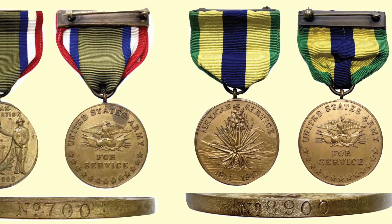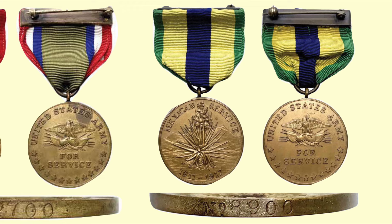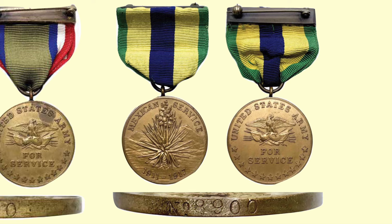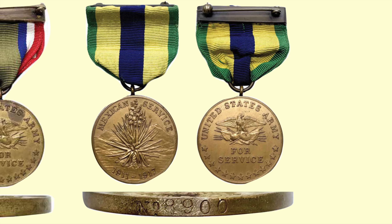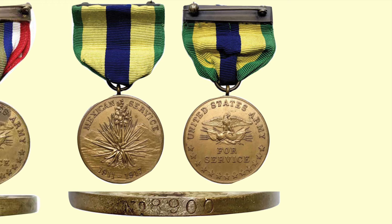The Mexican Service Medal was awarded to Army personnel who participated in engagements or expeditions into Mexico during ten specific periods between April 1914 and June 1919. In the center of the medallion is a yucca plant in full bloom with mountains in the background and the words 'Mexican Service 1911–1914.' The yucca plant symbolizes the geography of the area, and its spear-like leaves allude to raids carried out by Mexican bandits. Medal number one was issued to General John J. Pershing. The silver citation star could be worn on the ribbon, and approximately 15,000 of these medals were issued.